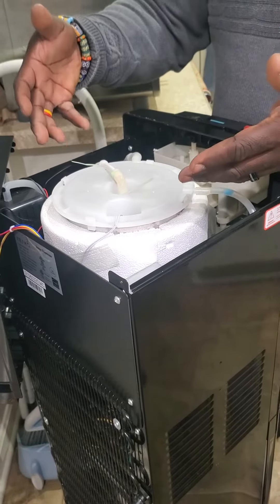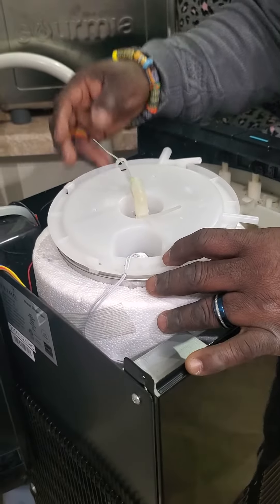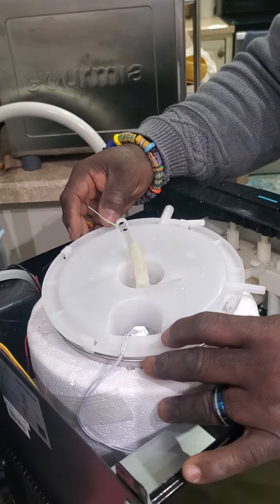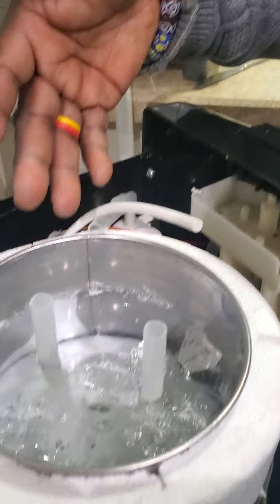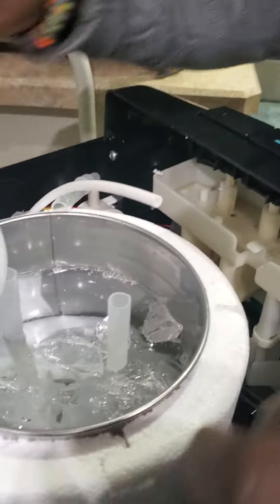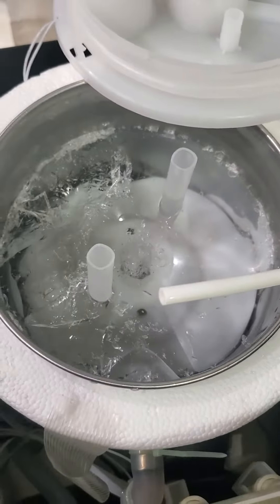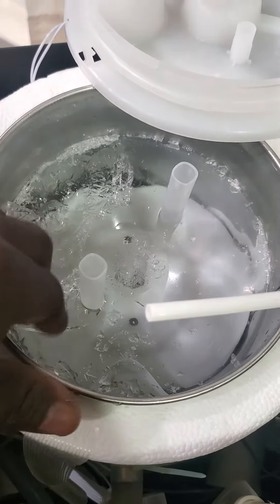The next thing is to pop this up — it took me a while to get this up — but then, voila, it's all frozen! So this is all ice. What we're going to do is boil some hot water and pour it on so that it melts.